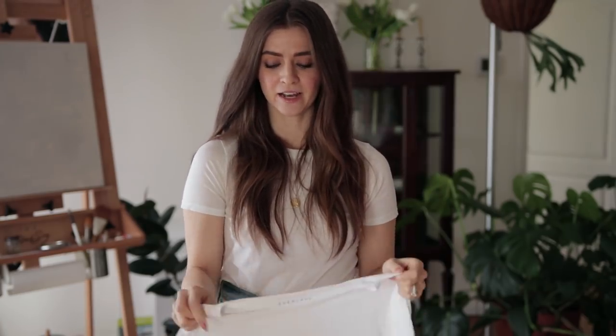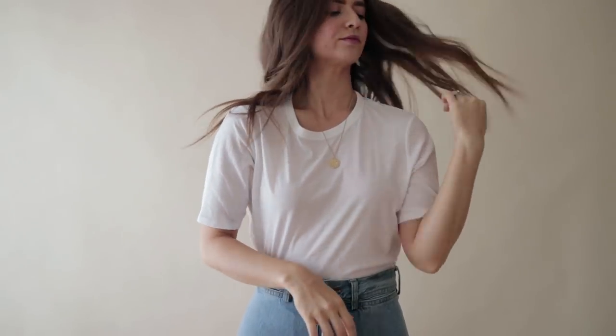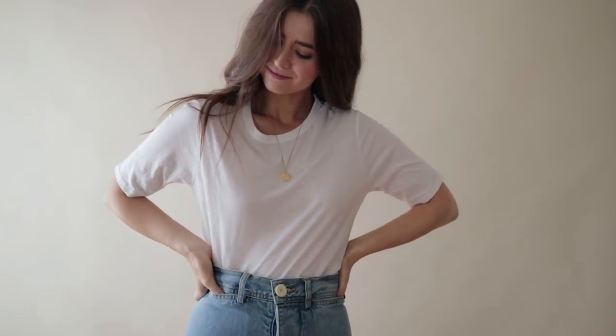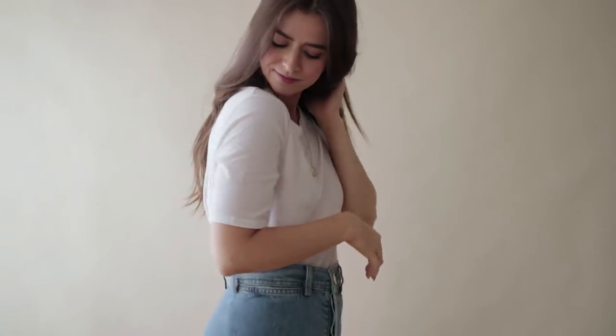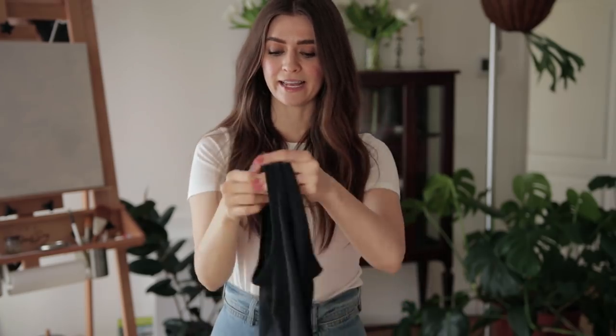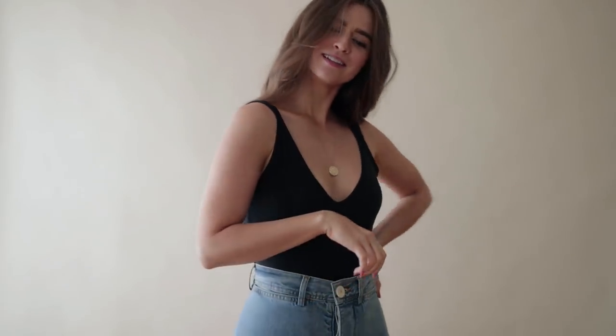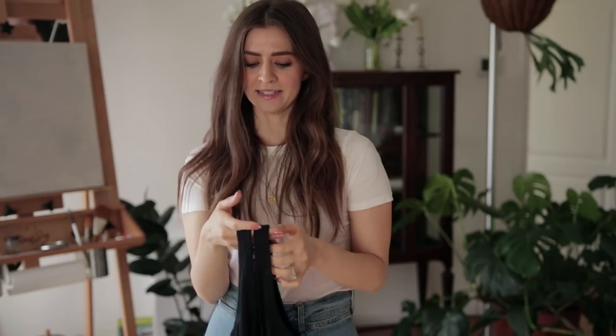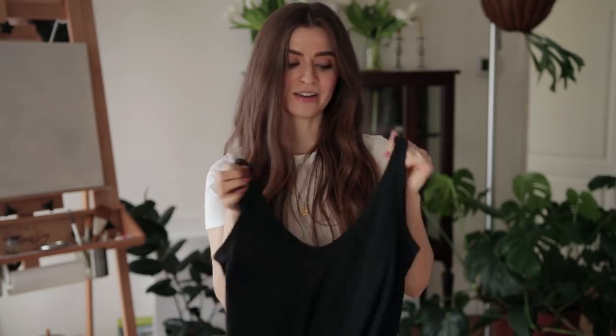I got a bunch of different tees in different sizes and lengths, but the one I really love is the oversized air tee with longer, drapey sleeves. I prefer longer short sleeves over cap sleeves — I just feel more confident in them. I got both a white and black version. I also got the air cami in black and white — I was looking for a nice light cami for summertime. Tanks just match everything and are such a basic summer staple.